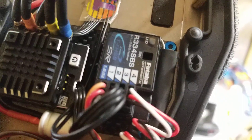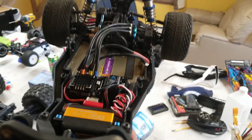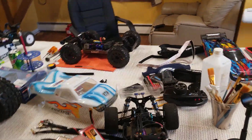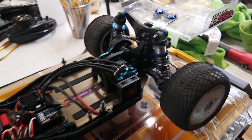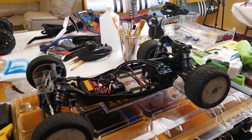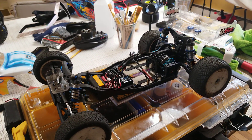It's got the standard Futaba R334 SBS receiver with a Savox servo that I actually just recently - as of last night - destroyed because I hit the wall driving aggressively. Trying to get used to things, figure things out - that's what happens, that's what you do.